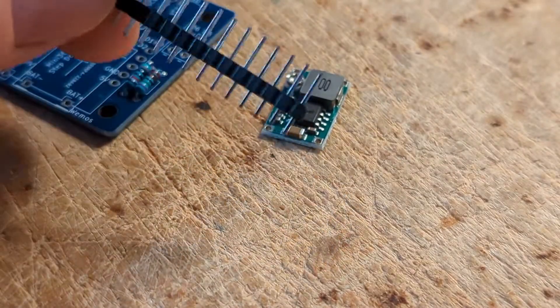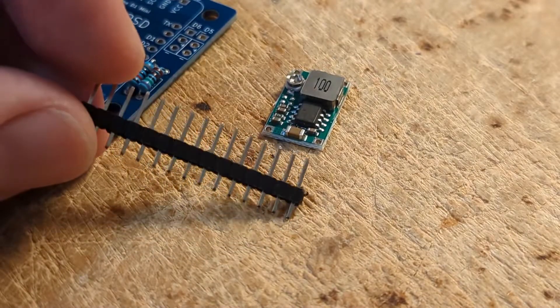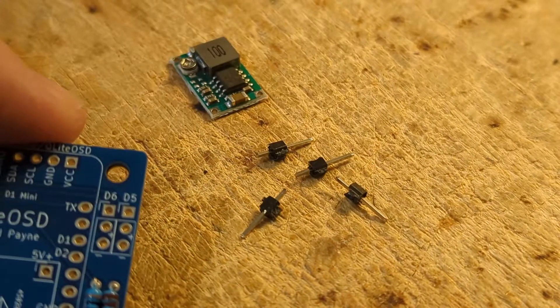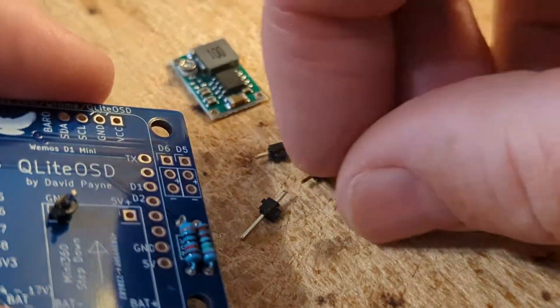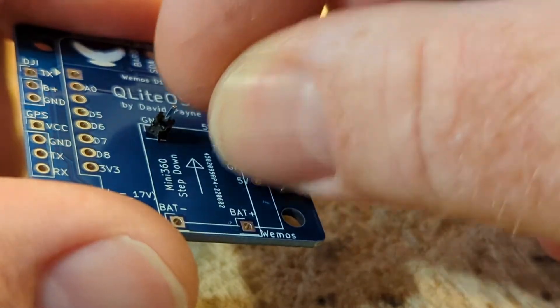The next step is to add the Mini 360 voltage step down. I start by clipping off four of these header pins and then we'll solder them into the board. After preparing the four pins, stick them in with the long pin down and we'll trim that off after we solder on the Mini 360.